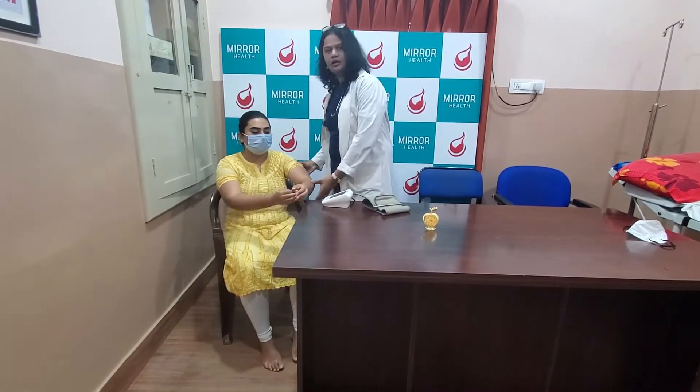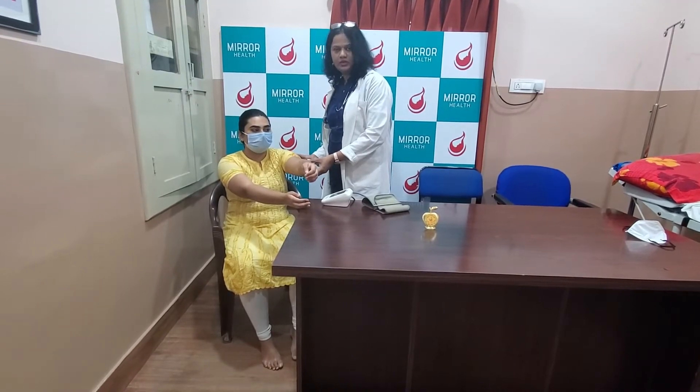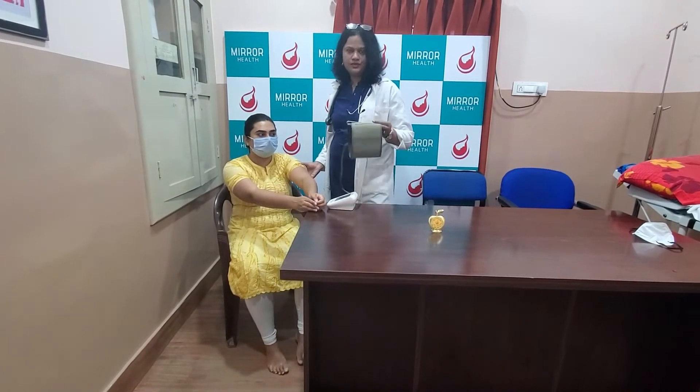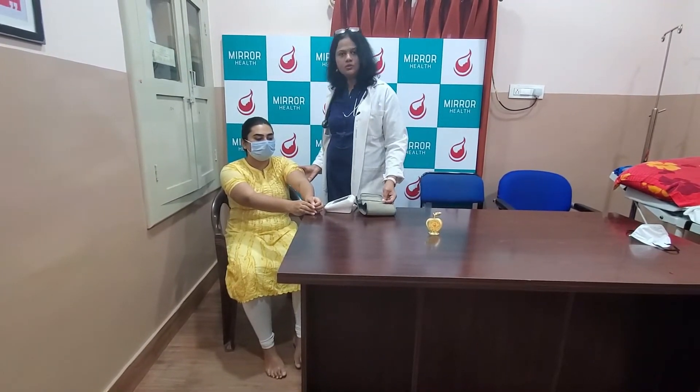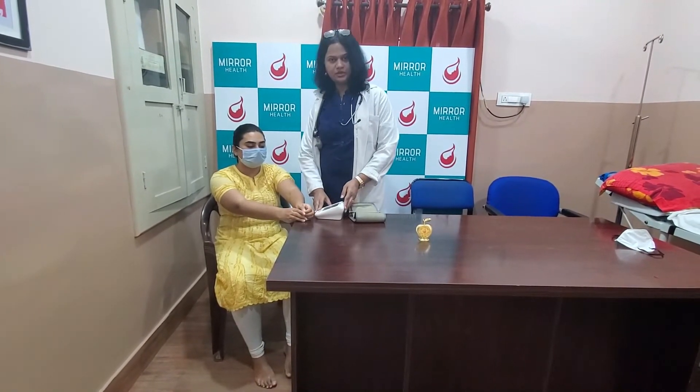Now I want to make sure that I assess the size of her arm and I feel it's of the regular size. I have made sure that it is less than 33cm, so a regular cuff should fit her easily. I am also going to make sure that her arm is at the level of the heart, and so is the machine. That is how I am going to place the whole thing.